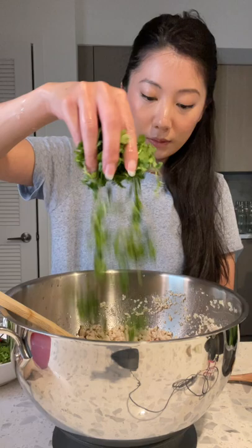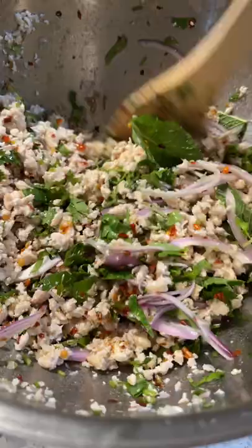Herbs are so important — they make such a difference. I'm using cilantro and mint, and make sure you use lots of it. You can serve this warm, room temperature, or cold. It's good all of these ways.